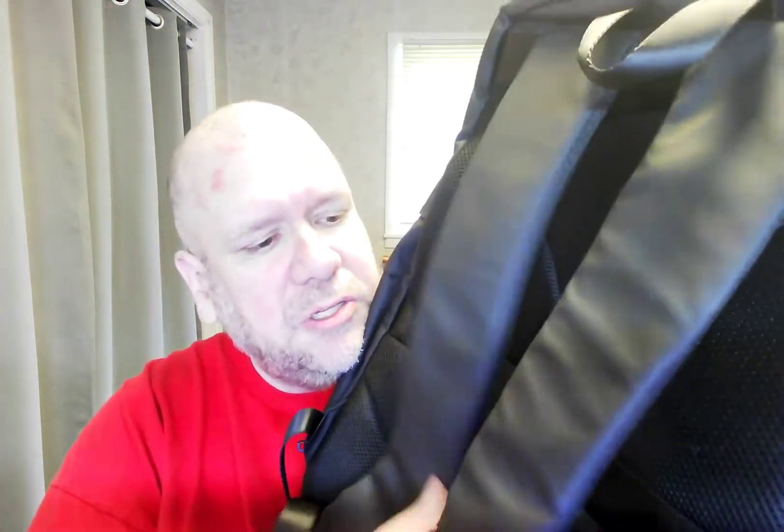Hello ladies and gentlemen, boys and girls, Ronald and Murph here. Today is Thursday, June the 9th, 2022 AD. And as you can see, I've got my hard shield backpack. Here's the back of it — it's got some nice straps, very thick, very durable.